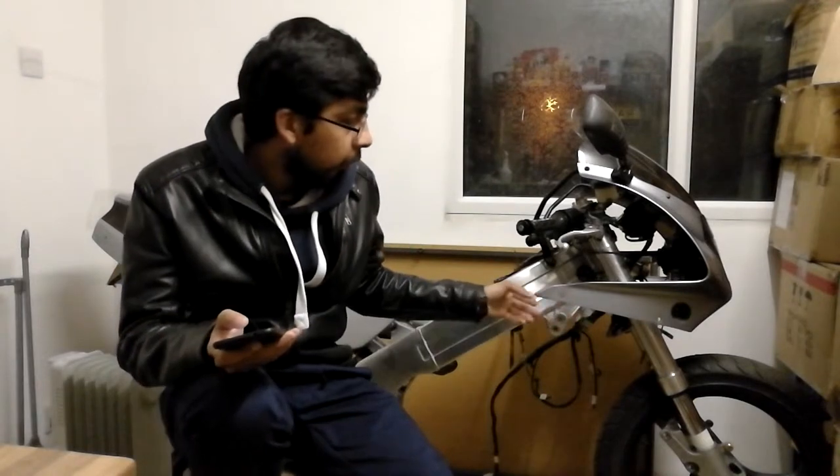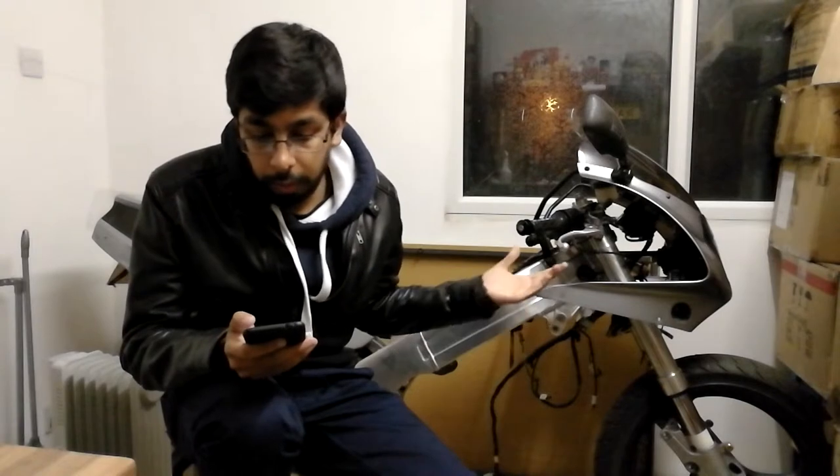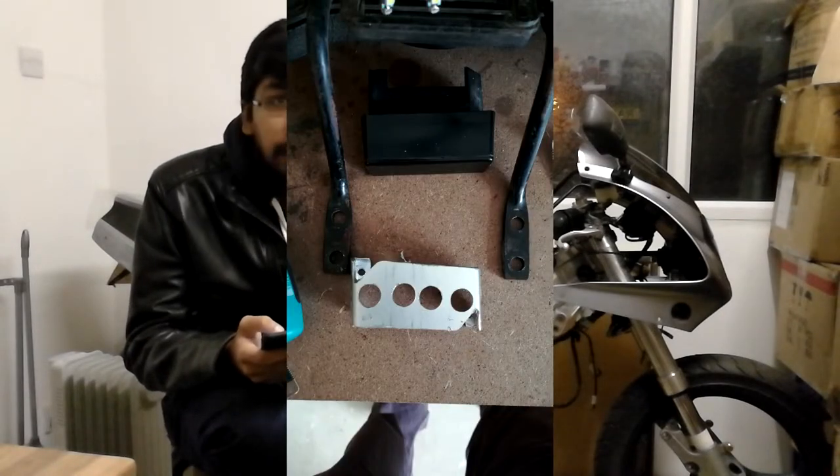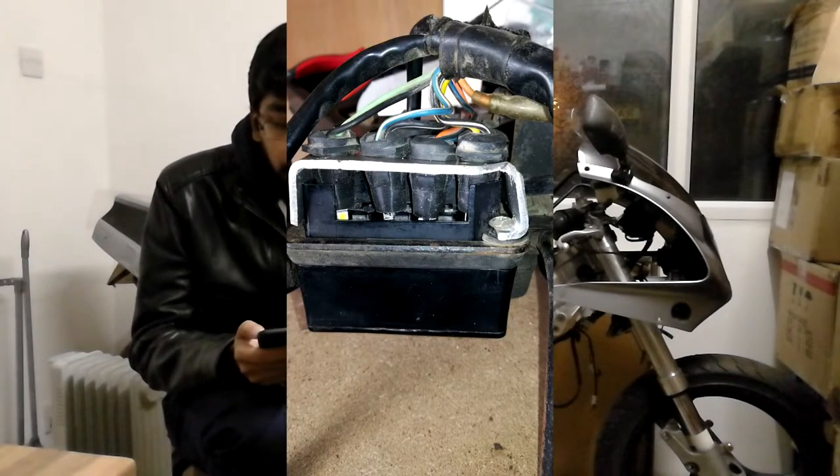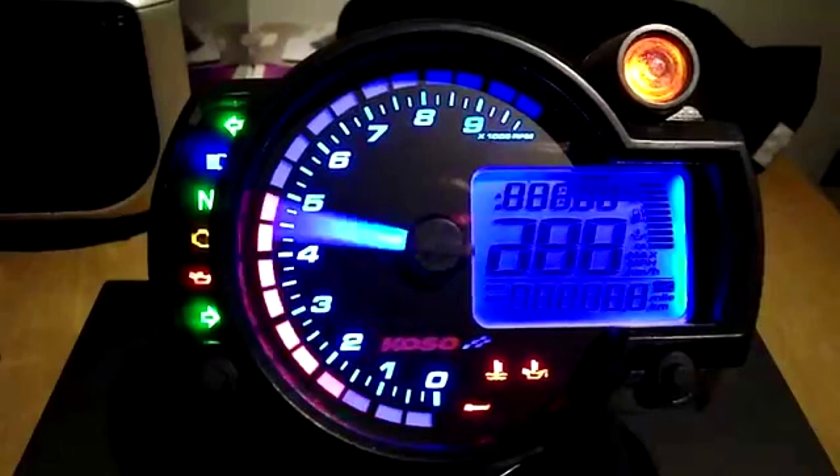I also found you can take the whole sub-loom off the clocks and put a VJ21 sub-loom on — it has all the same connectors on the speedometer side, just a different connector on the loom side, so I adapted that. The idiot lights on the VJ21 speedo have a slightly different diameter so they don't fit the VJ22 idiot light box. I made a little sheet metal bracket with larger holes for them to fit into. In the future I might sell the clocks and go for something smaller and lighter like a Koso — more modern-looking.